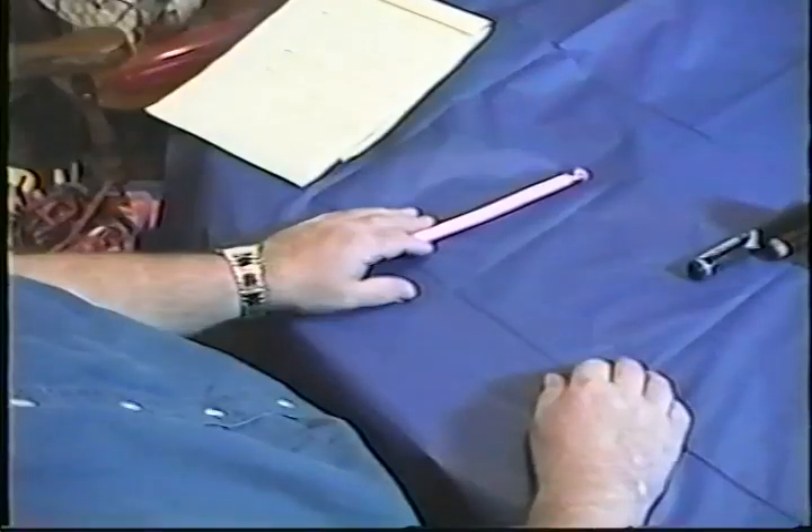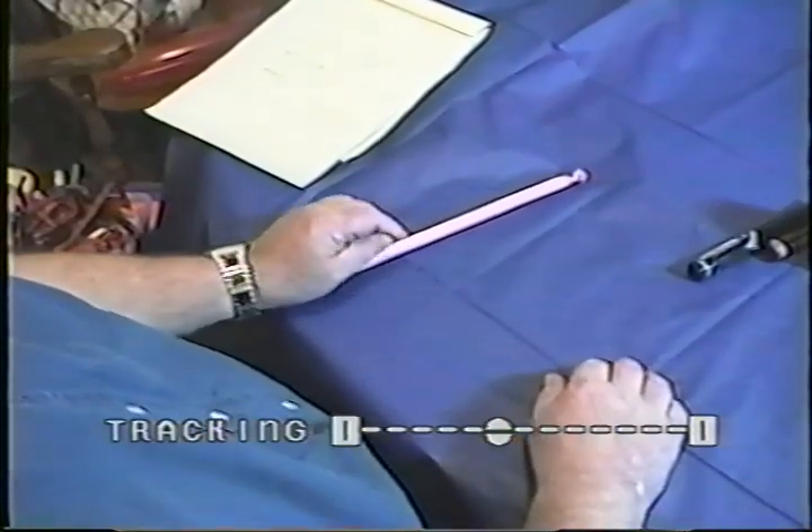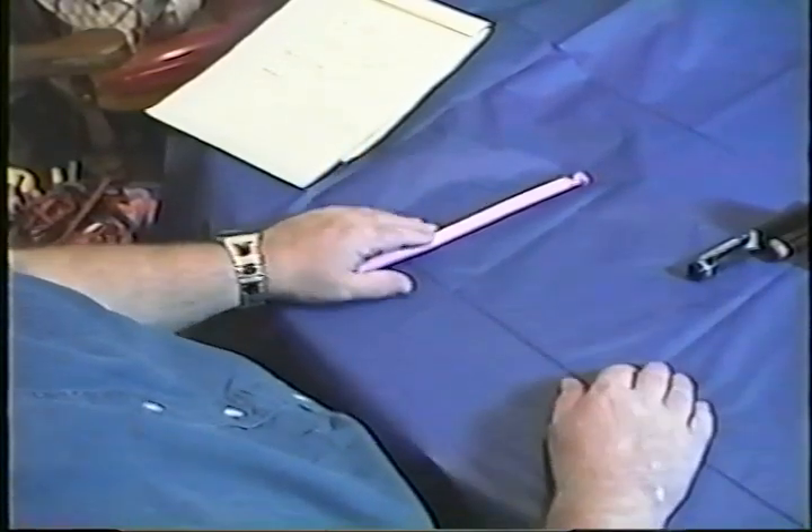So we're going to shut this off, move the camera, and come back to show you some of the moves to make balloon sculptures. This is our second part. What we're going to do is show you how to work with balloons.